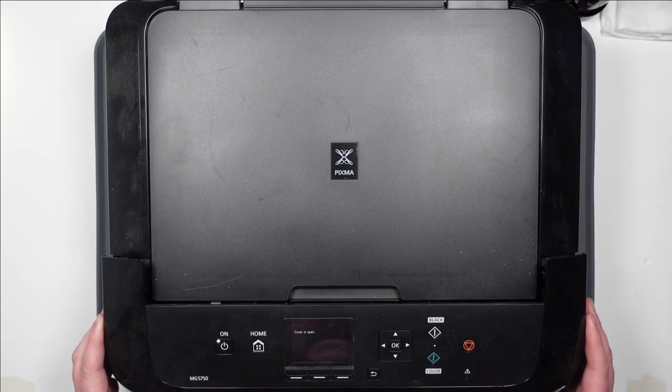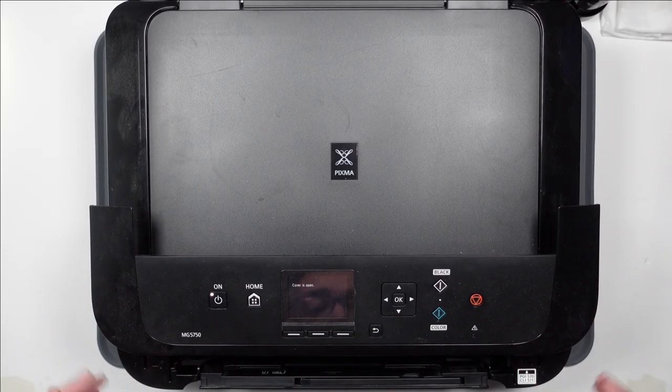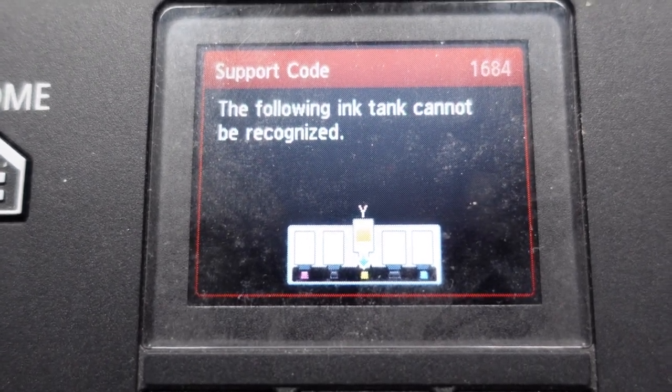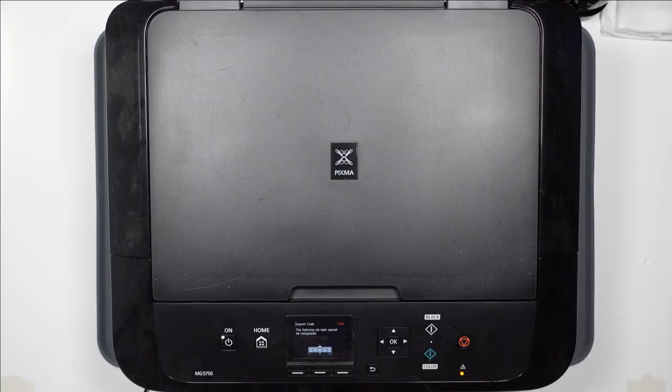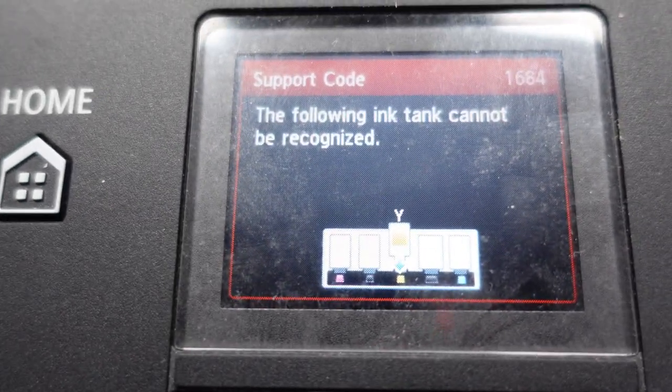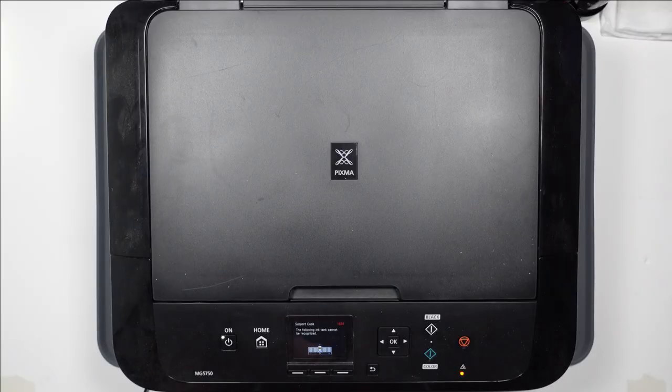Yeah, I thought that'd be it but it's not. It's still not accepting the yellow ink cartridge and I've tried a few different ones now. I've tried resetting this, I've tried numerous different things but it's still not having any of it.